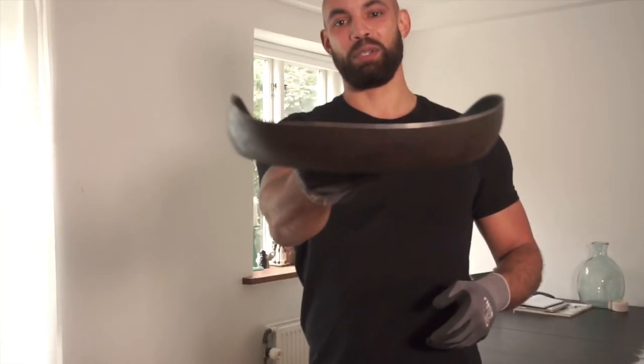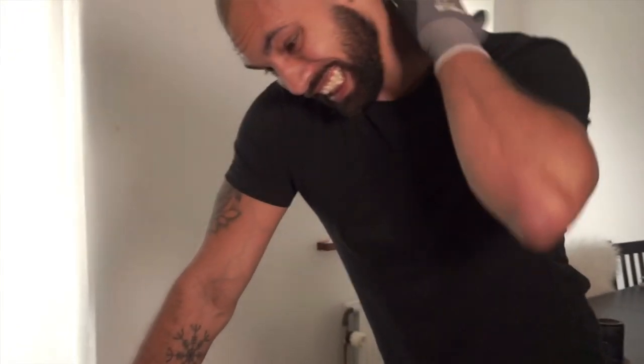I guess this will have to do. I was completely done for here and definitely not happy with the result. So the next day I decided to give it another go on the same frying pan with the technique I felt I had the most success with.